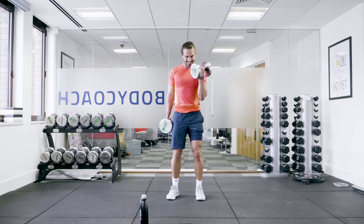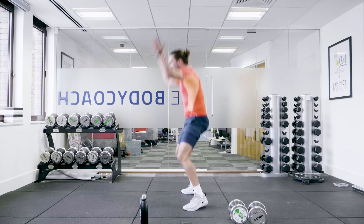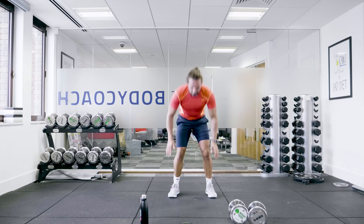Weights down, straight into the burpees. Chest to ground, up. Good. Chest to ground, up. Down, up. Hands around the head. The next move is going to be the front squat with the one dumbbell.